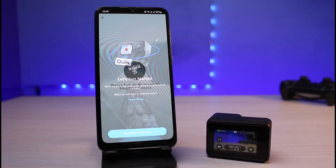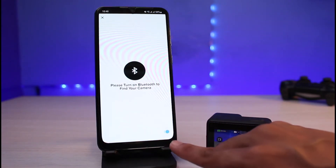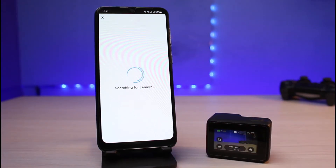Allow all of the permissions the app requires, such as turning on Bluetooth and turning on location settings. It will basically say 'Searching for camera.'